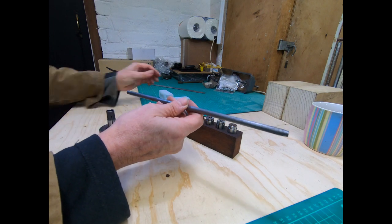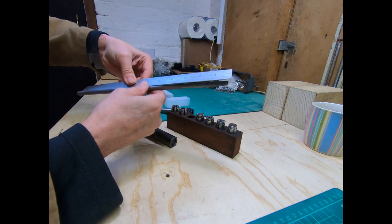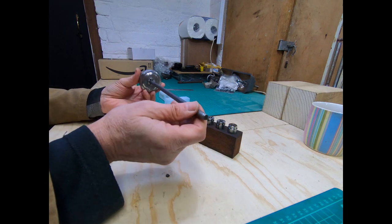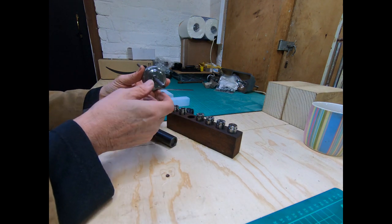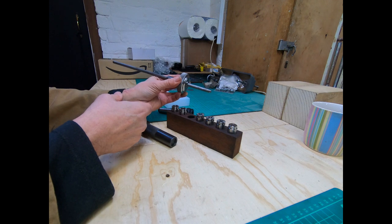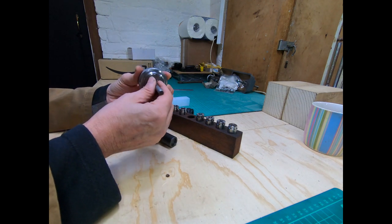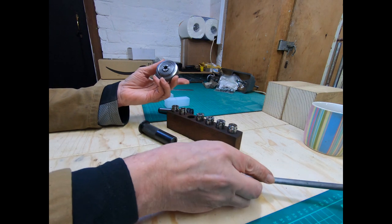I'll show you - I've got a piece about a foot long, so that can go right in and run through the spindle with the headstock. There's quite a good advantage to these.